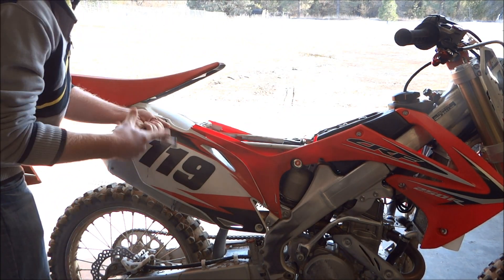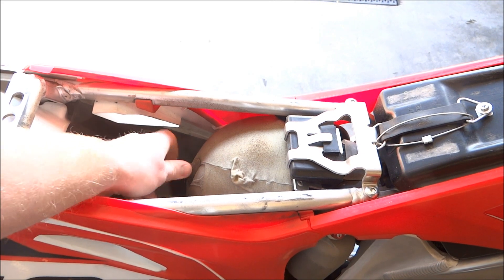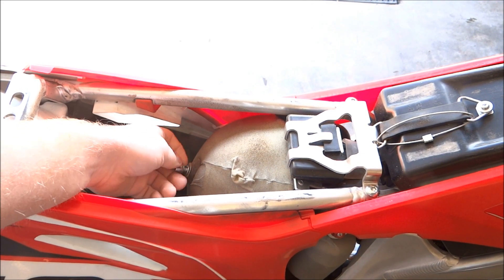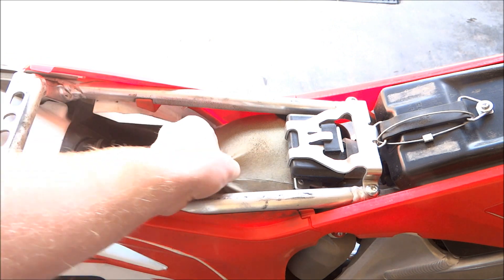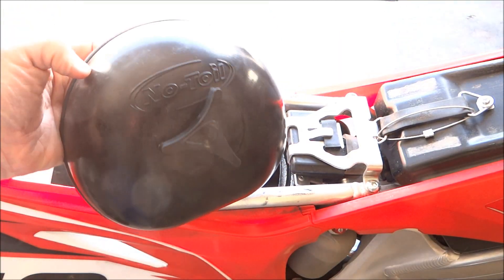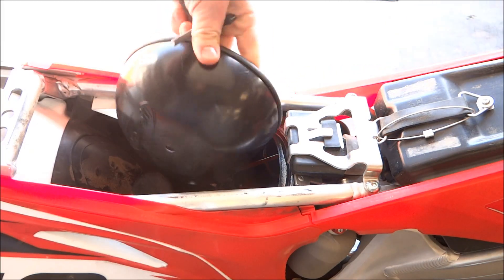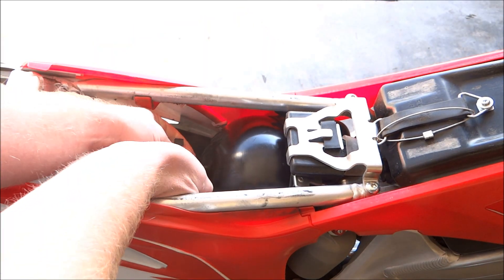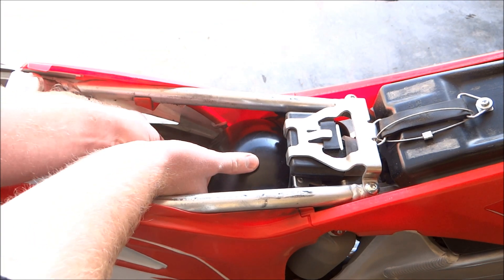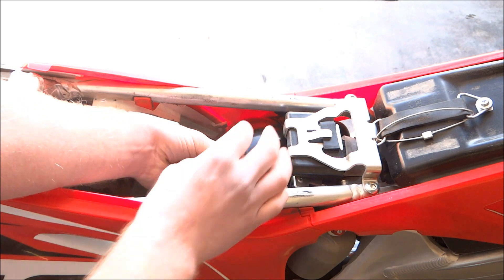Just wash out the solvent right away and you should be fine. First step is to remove the seat from the bike and then remove the dirty filter from the air box. Pull the center bolt out and try not to drop any dirt in the air boot. I clean my filter after every ride, so I wash the bike at the same time. After I pull the filter out, I install an air box wash cap to prevent water from getting in the air boot.